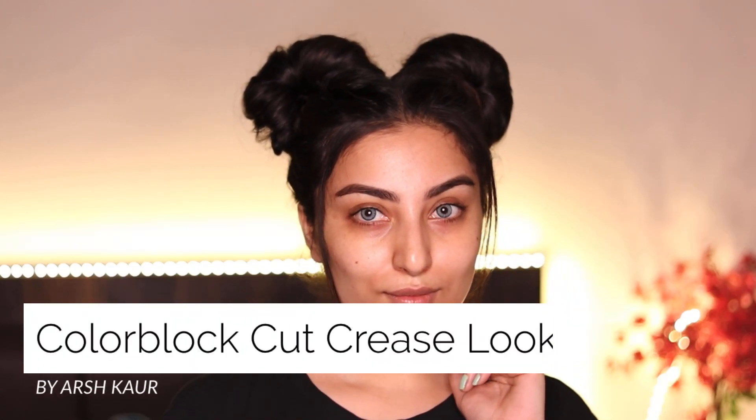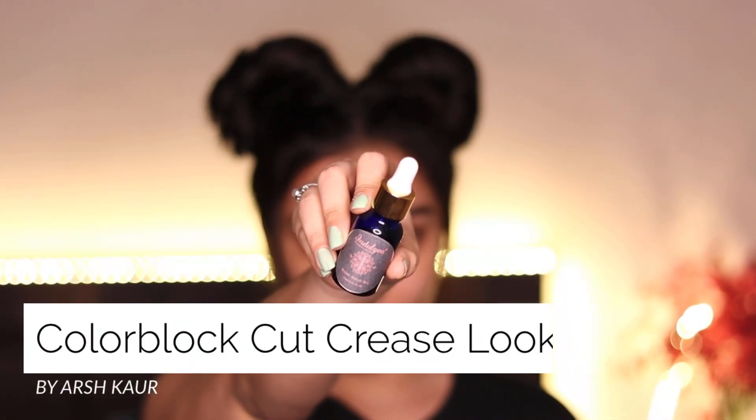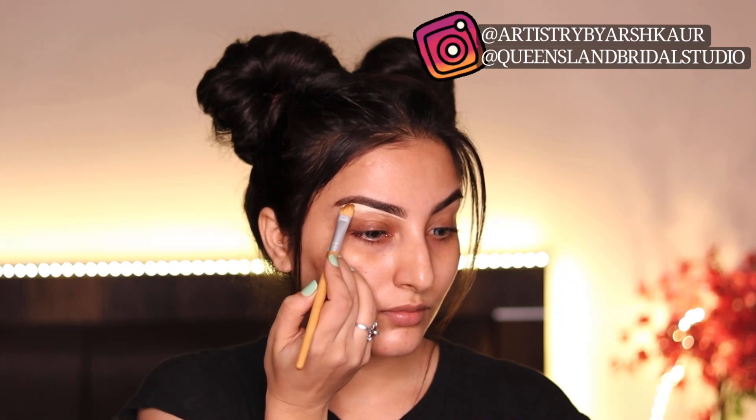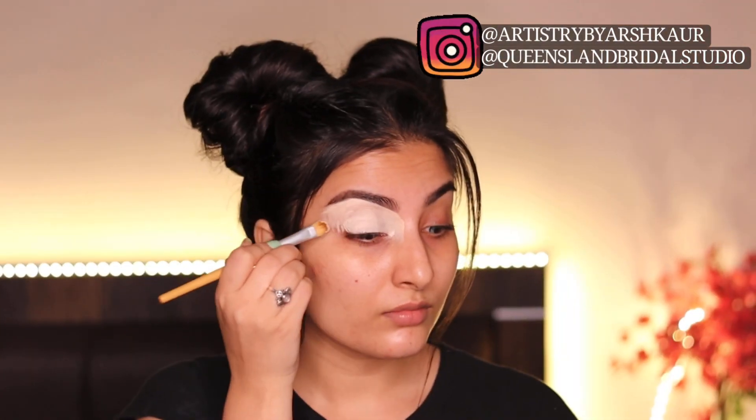Hello my angels, welcome or welcome back to my channel, this is Arishkar and let's start the makeup. I'm prepping my skin with Indulgeous Essential Rose Gold Oil and using the Tarte Shape Tape concealer for my eyelid area to conceal them.